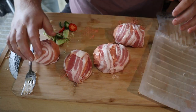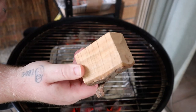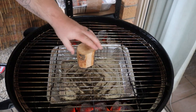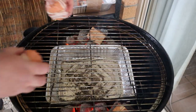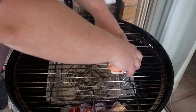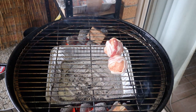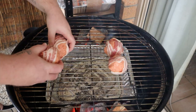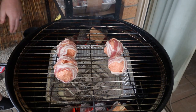Now I'm just working each one to make sure it's all firmly secure. For the barbecue setup for indirect heat, we're going to put on a couple of chunks of cherry wood for the extra smoke flavor. We've got a foil tray under the middle just to catch any of the drippings, because these will drip a lot of fat. I'm going to place them all on — not too close to the heat because you don't want them to burn, you want them to cook as slow as possible.